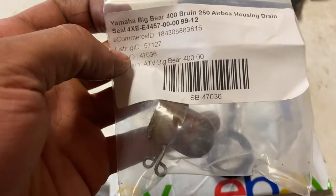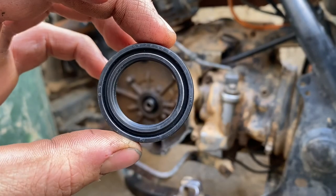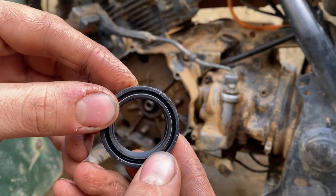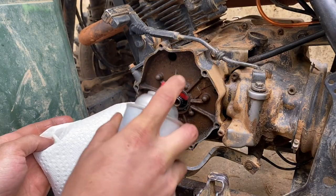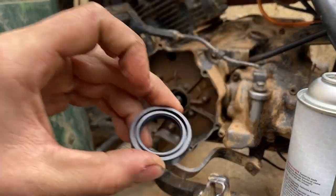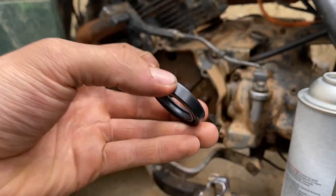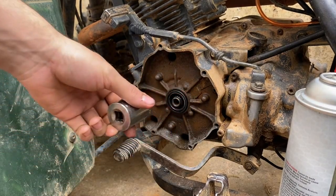Here's our new seal. It looks the same on both sides — it's got the spring on both sides — so I don't think it matters which way it goes in. The old seal did come out with the letters facing inside the crankcase, so I don't really think it matters, but we'll install it that way anyway. And this is a one-and-one-eighth inch socket for installation.